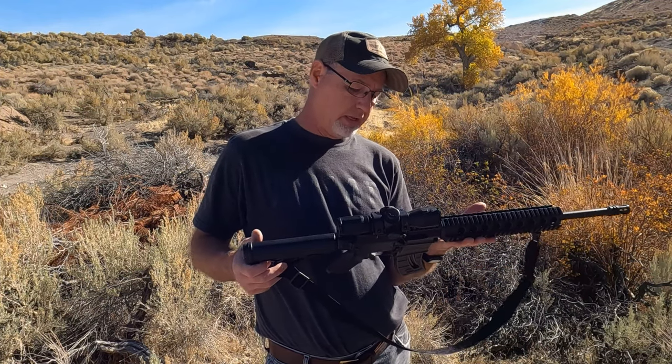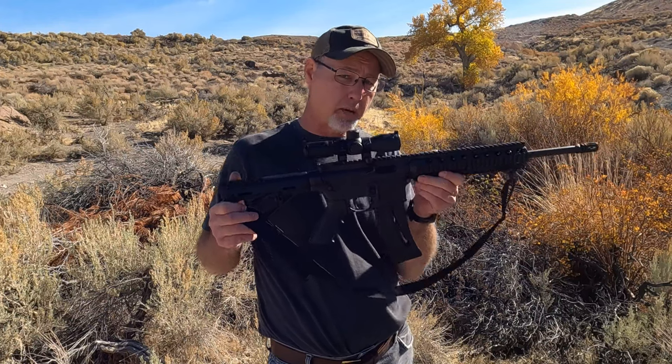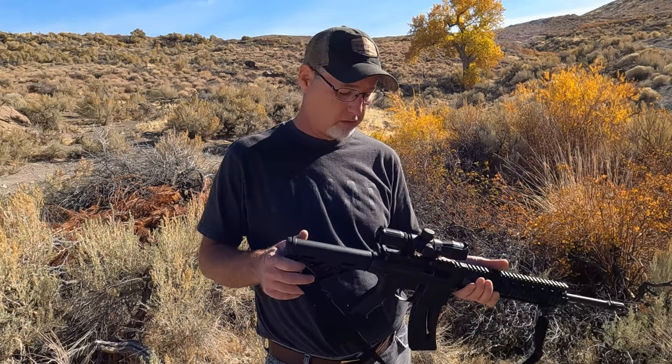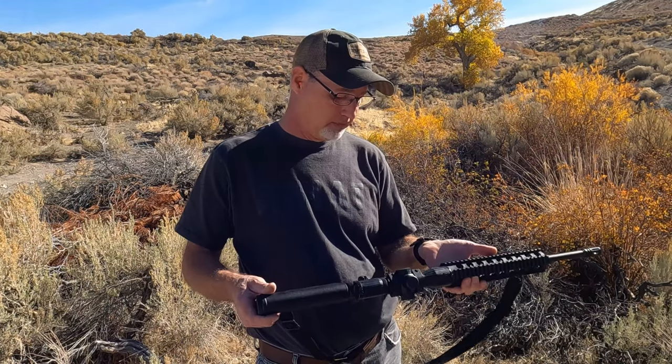In case anybody's curious — a regular AR-15 upper will not fit on this lower, so you can get that out of your head. I've been asked that before. Anyway, that's going to do it for this video. If you like it, give me a thumbs up and I'll see you next time — thanks for watching.